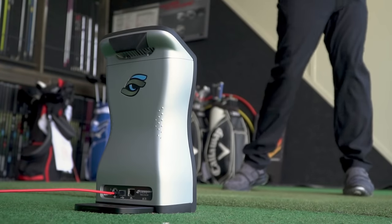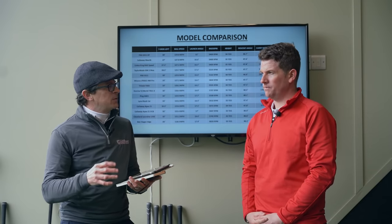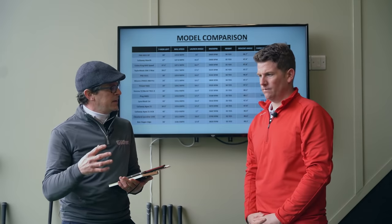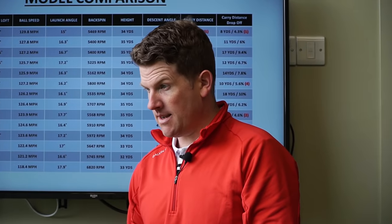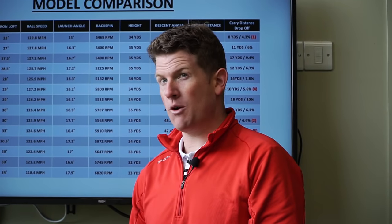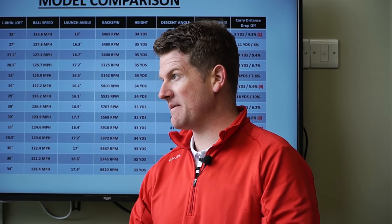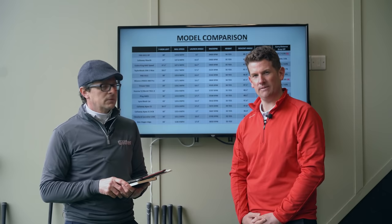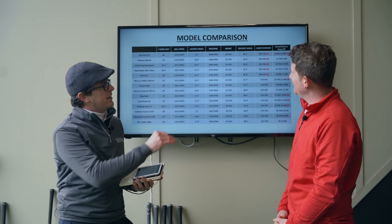We created all this data indoors using a GC Quad launch monitor and the Callaway Chrome Soft X golf ball. We used the Chrome Soft X because Neil hit it last year and was really impressed with it — great mid-iron control, wedge spin, and it's been quick off the face for the driver as well. It gets the thumbs up in all categories.